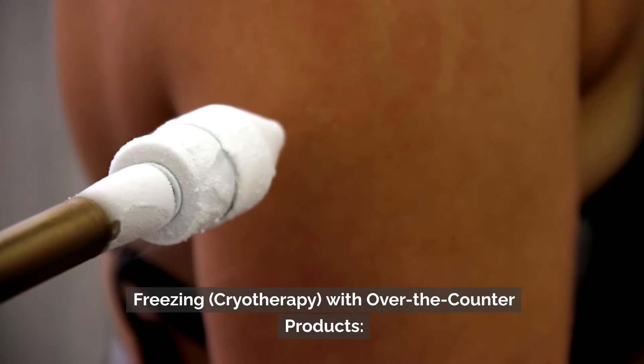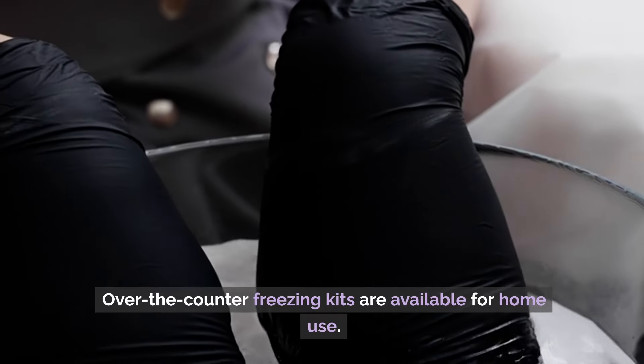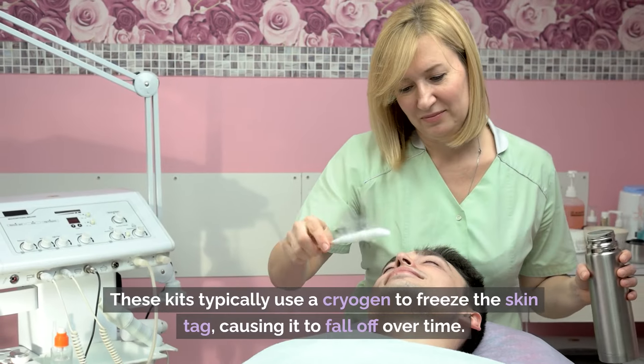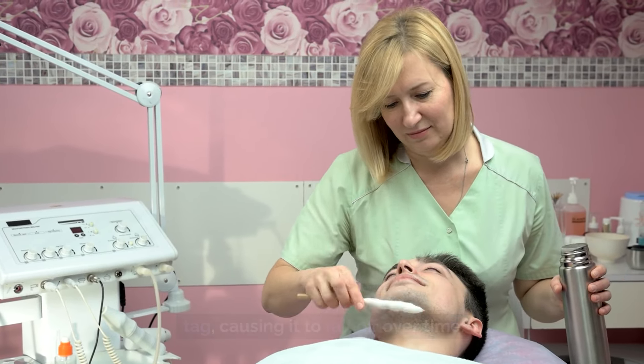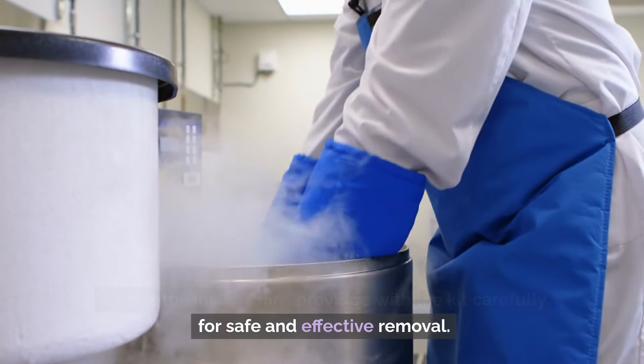Number 6: Freezing Cryotherapy with Over-the-Counter Products. Over-the-counter freezing kits are available for home use. These kits typically use a cryogen to freeze the skin tag, causing it to fall off over time. Follow the instructions provided with the kit carefully for safe and effective removal.